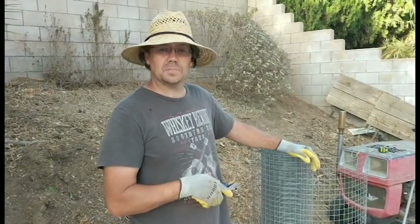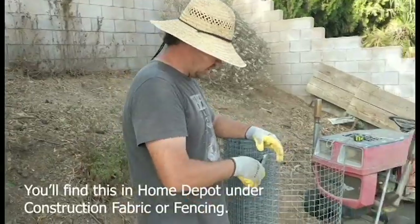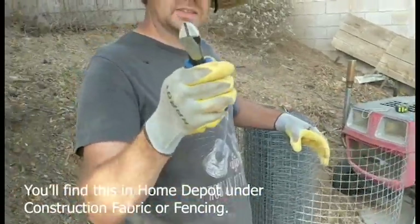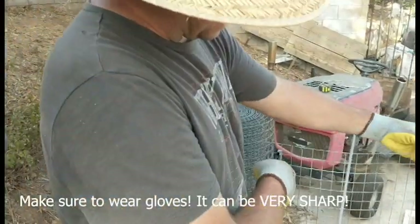We're going to do a quick DIY on how to make plant protectors out of one inch welded fabric. All you need is side cutters and a pair of gloves. We're going to cut this at 18 inches.